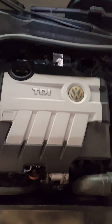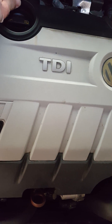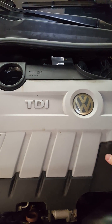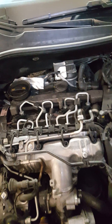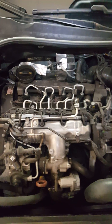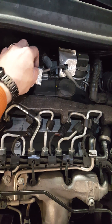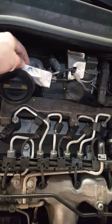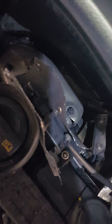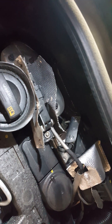If you guys have never really delved into a TDI before, first you've got to remove the cover — these are just pressure points here. Now you can see the top of the motor, and the issue, the pressure sensor, is actually back here.